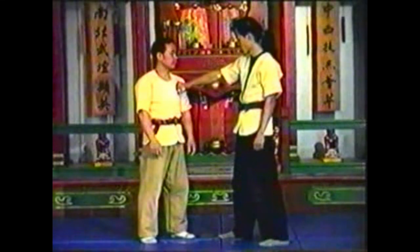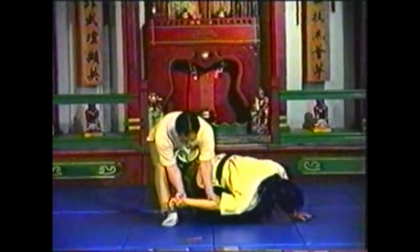Once you loosen his grip, the pressure points are not critical to make this technique work. However, they can significantly increase your opponent's discomfort.